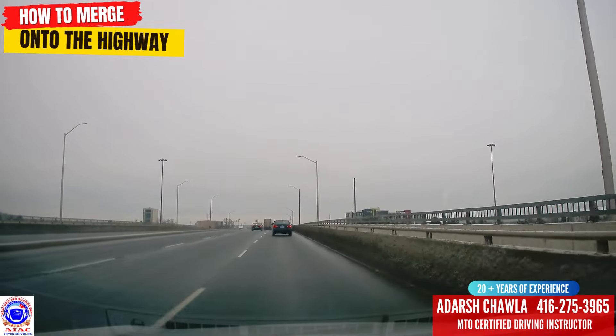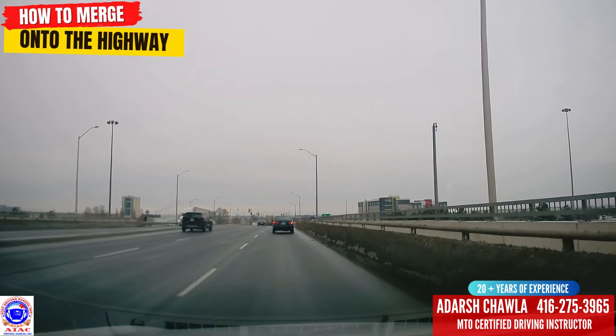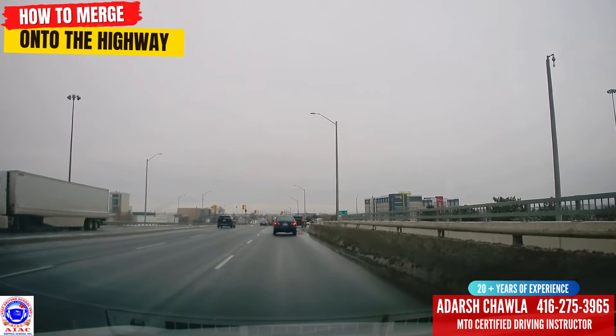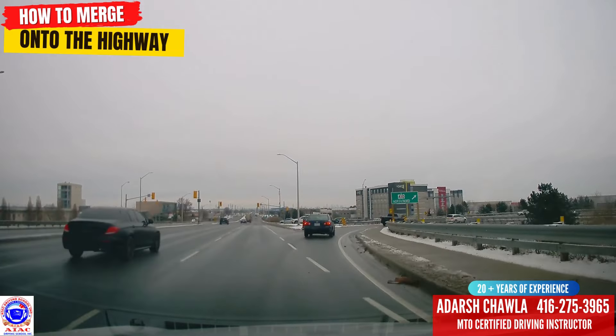We're going to learn how to merge safely on the highway. Highway merging is basically changing lanes — if you're mastering changing lanes, you'll have no problem on the highway. So we put the right indicator on as we're going into the curve here.